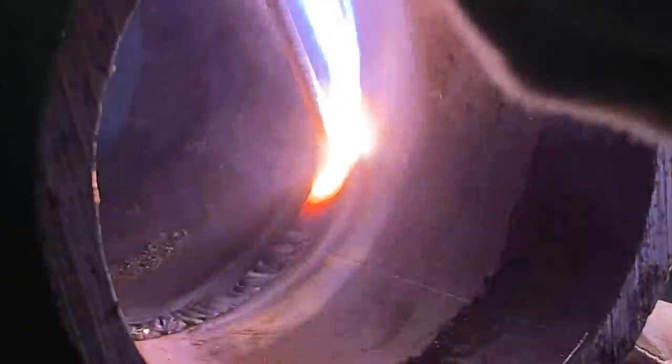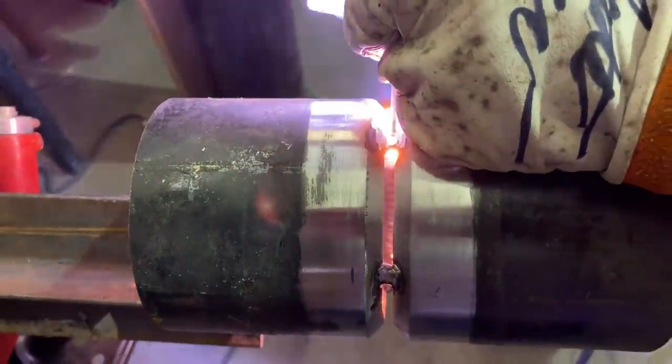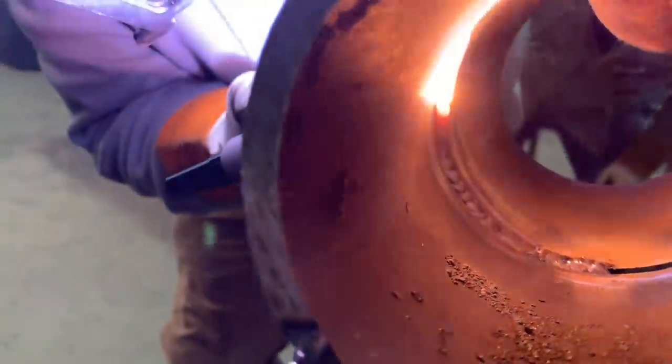Speaking of change — pipe welders, they're world's worst. You ask them why they do it that way and they say because that's how daddy did it and that's how his daddy did it, and you try to get them to change one little aspect and it's like pulling teeth. It reminds me of that story: an old lady placed a magnet on the refrigerator that said 'Prayer changes things,' and before the end of the day her husband had taken it down. She asked what's wrong, and he said sure he likes prayer — he just doesn't like change. He must have been a welder.